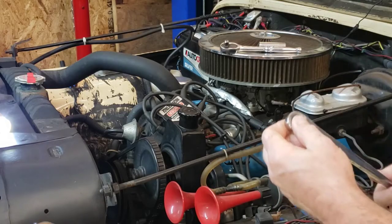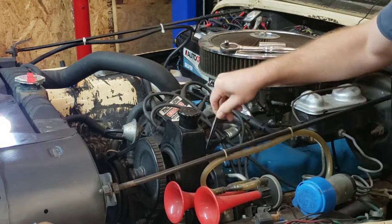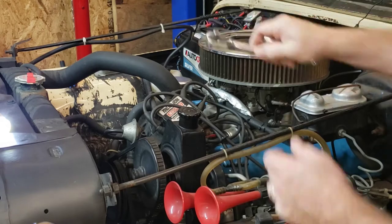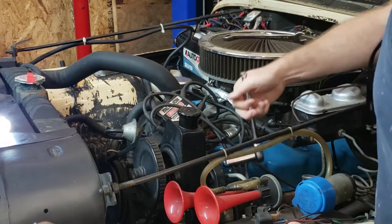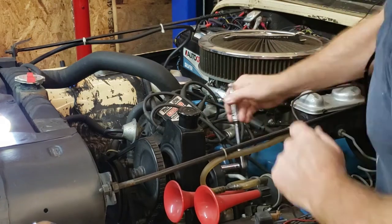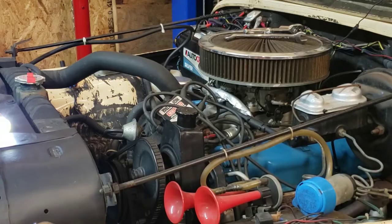Alright, got a 9/16ths ratcheting wrench to get to this inside one. That should be good enough. And the other one's a little easier to get to — just need a socket wrench. There we go. Yep, we're freed up now. Should be able to get our belts off.